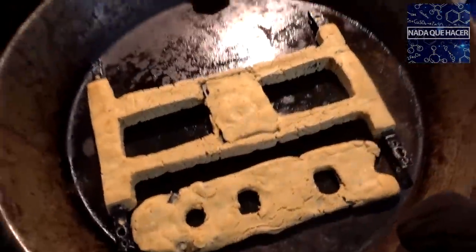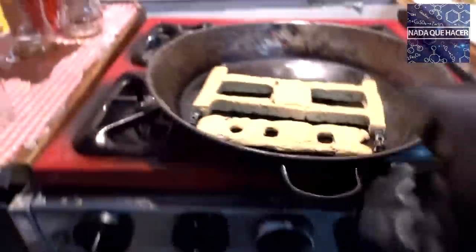Ha llegado el momento de sacarlo del horno. Se ve bien — tengo mi guante listo. ¡Qué rico! A ponerlo a volar.